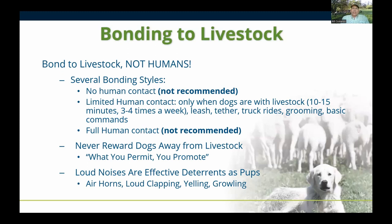Bonding is really crucial for livestock guardian dogs and needs to happen at a specific time in that puppy's brain development stage to form the best and strongest bond. When these dogs first came over from Europe in the late 1970s and early 1980s, it was thought that the dog should have no human contact whatsoever — we definitely do not recommend that. On the opposite side, we don't recommend full human contact either, since these are working dogs and not pets. We recommend limited human contact.